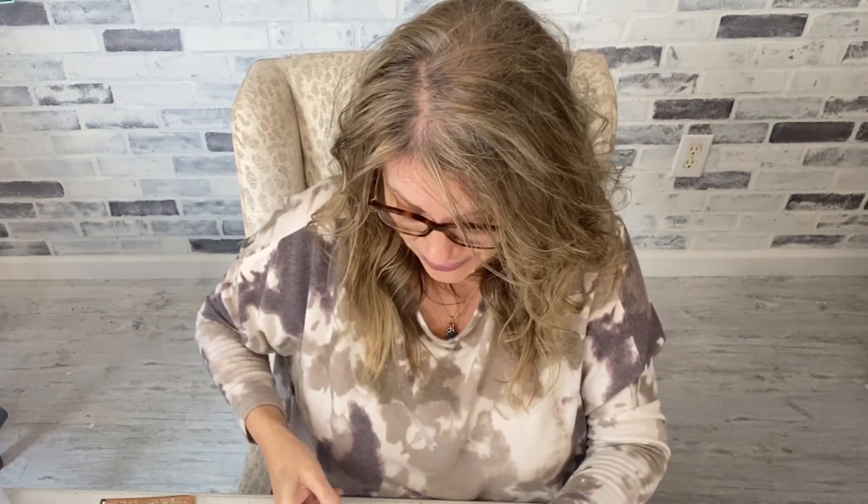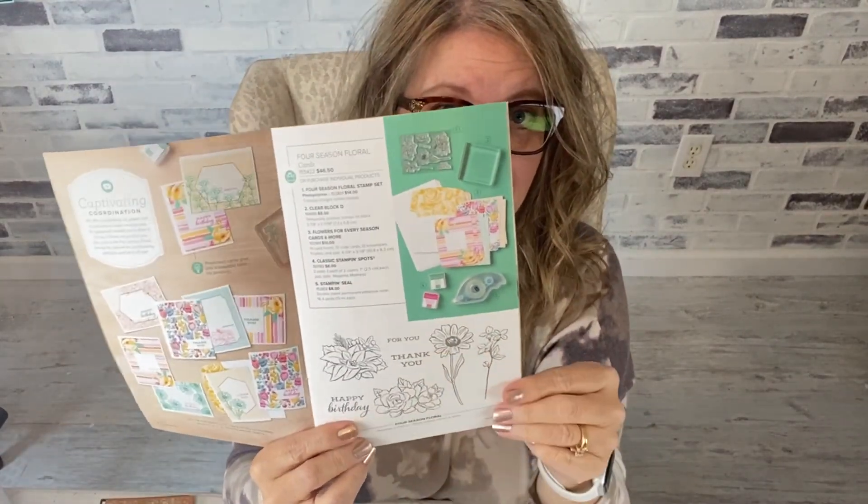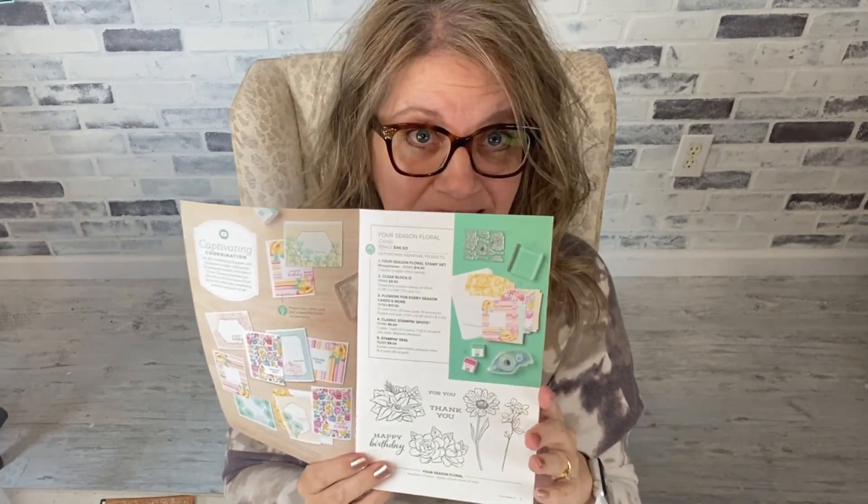The best deal on a stamp set that I saw would be from the beginner brochure — some of you may have never even seen this; we don't have one this year. Here's this little suite called Four Season Floral. If you're familiar with Flowers for Every Season in the annual catalog, this little stamp set matches it. It normally was fourteen dollars and it is on sale for five dollars and sixty cents — you can't beat that. It coordinates with the Flowers for Every Season suite.